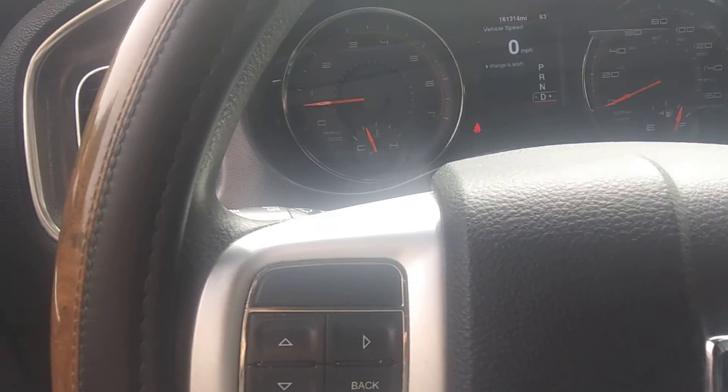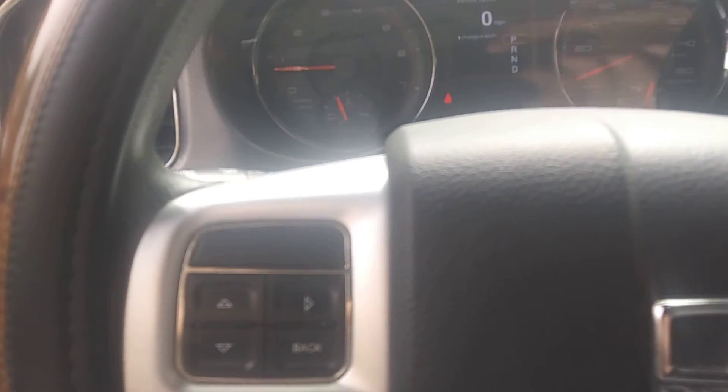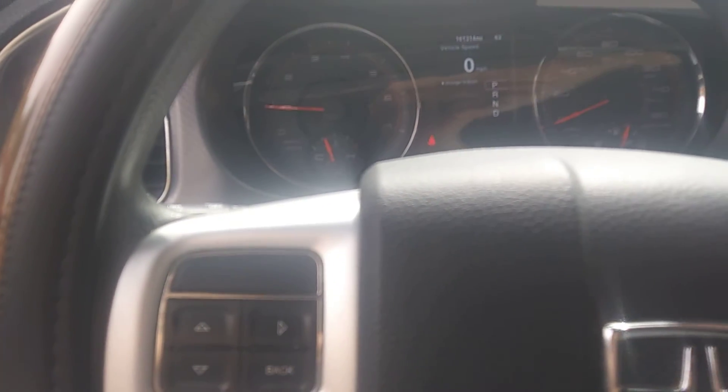Anyways guys, we'll talk to y'all later. I just wanted to show you what I've been up to with the Dodge — and that's been about it right at the moment. Alright guys, talk to y'all. Bye!